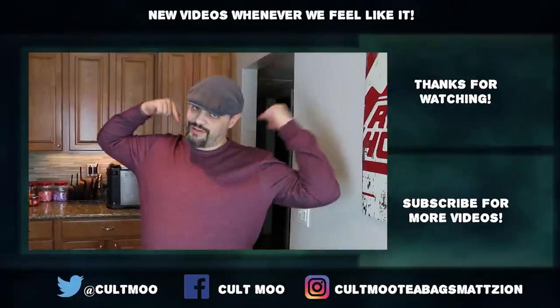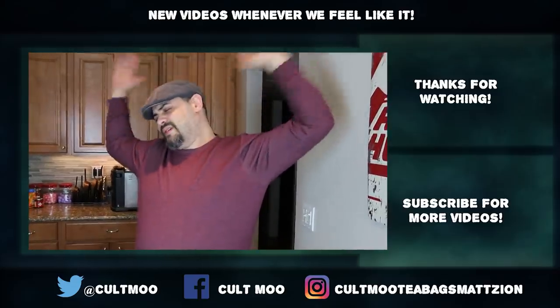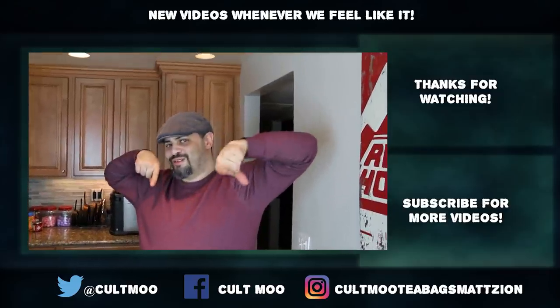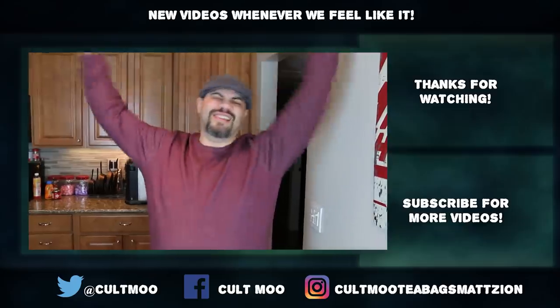Follow me over on Twitch.tv slash Luffy Molasses, and check out our merch shop. Buy a Cult Move ice cream churner — coming soon. Get with Pink on that. Don't talk to me about it — get with Pink on that. He'll get it to you. See you next time. Bye-bye.